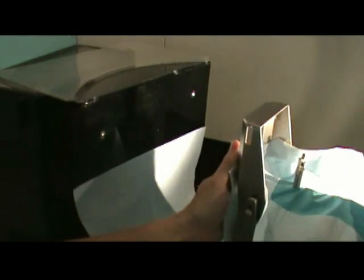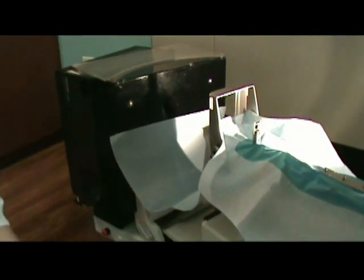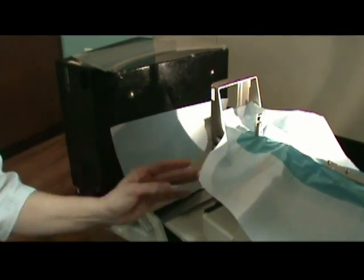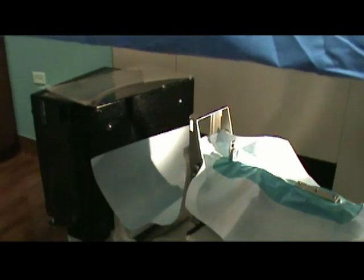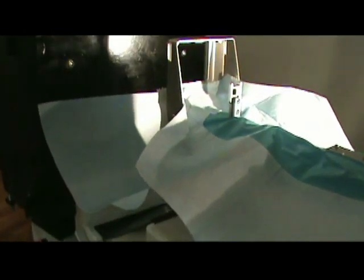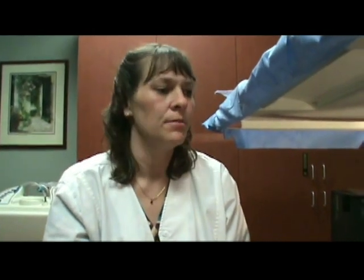The beauty of this is that it conforms to any older multi-care LORAD systems that don't have a hole in the paddle — some of them are solid. This makes it so they can utilize a draping system, and it's also just easier for people in general. This drape has a lot of flexibility.